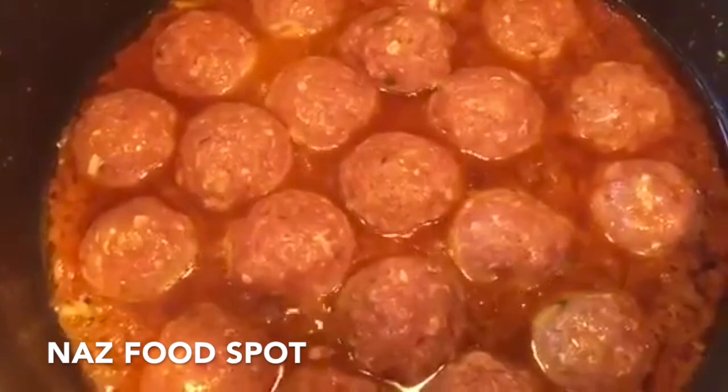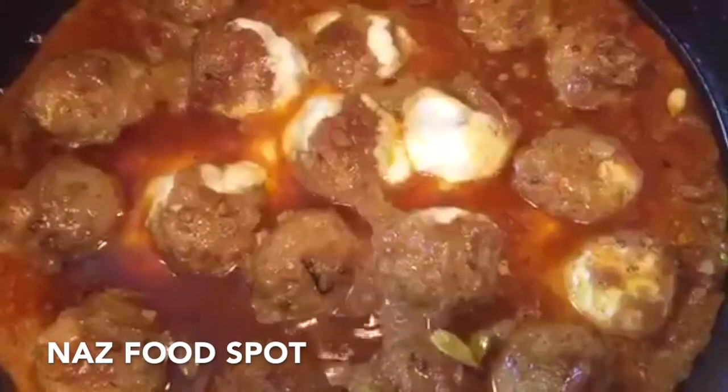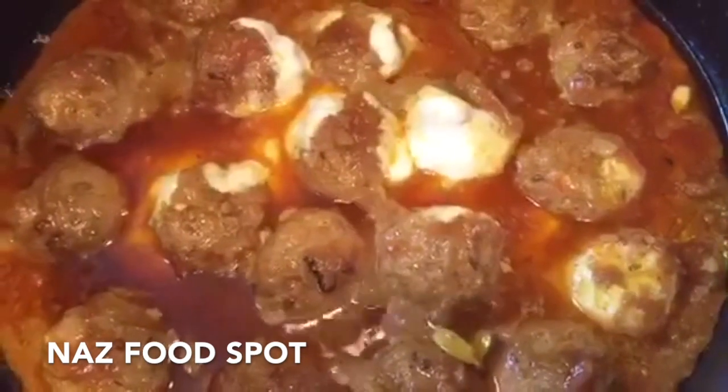Now add the meatballs. Cook them on medium heat uncovered for 10 minutes. While cooking, don't stir — just shake the pan gently now and then. Now add the lemon juice and the yogurt. Cook uncovered on medium heat for a further 20 minutes.